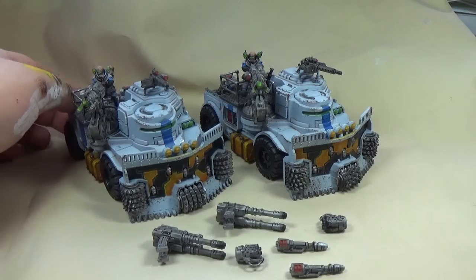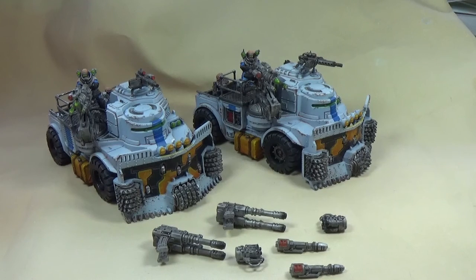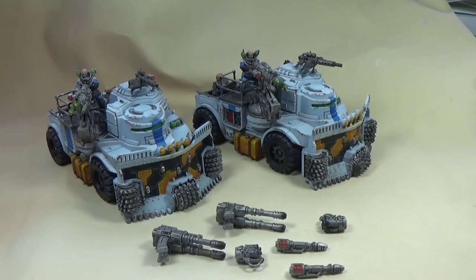So just super pleased with them. The models are relatively expensive, which is the only issue with those sorts of armies that need a high model count to be worthwhile. These things are like £30 each and take a long time to paint and assemble — they're relatively large. With the guys in the back it takes a while because there are six guys to paint, plus a gunner you can have as well, so you could be painting eight guys total, which is half a squad of neophytes.